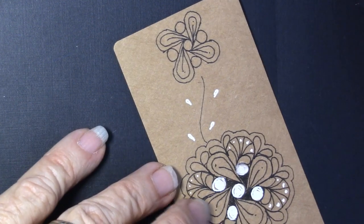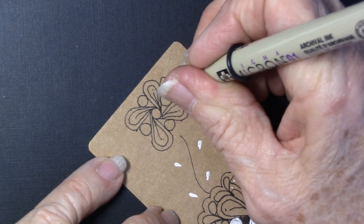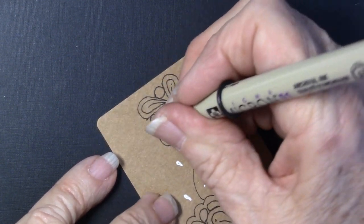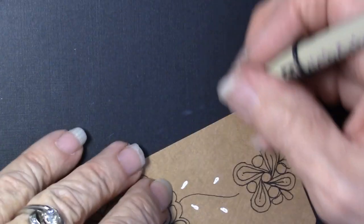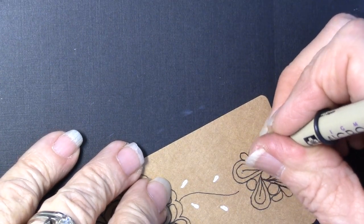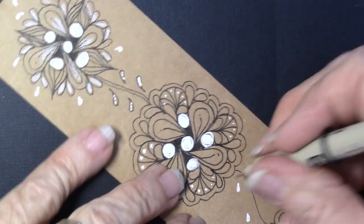And you can see how this would be a great grid tangle if you're into those — if you really like the grids, this would be absolutely beautiful with a grid tangle.